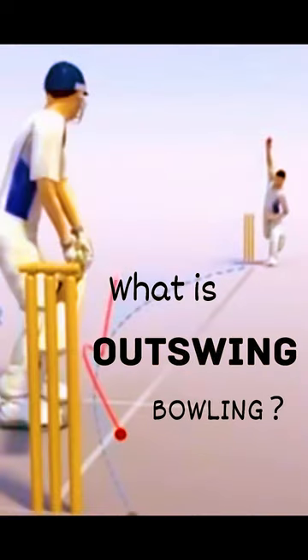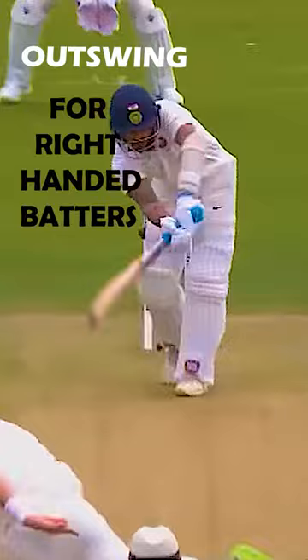Today we will discuss what is outswing bowling in cricket. In simple words, any ball that swings away from the batter is known as an outswinger. It does not matter whether it is bowled by a right-arm bowler from over the wicket or a left-armer to a right-hander.